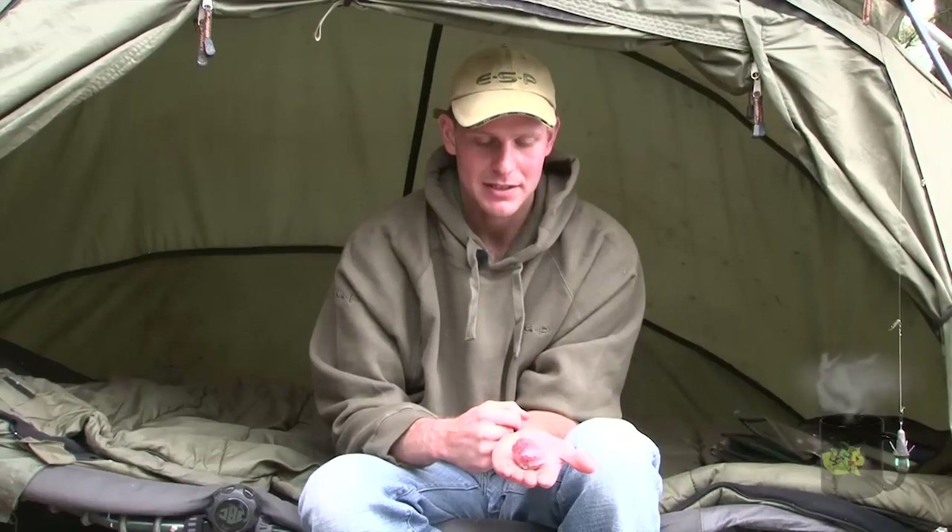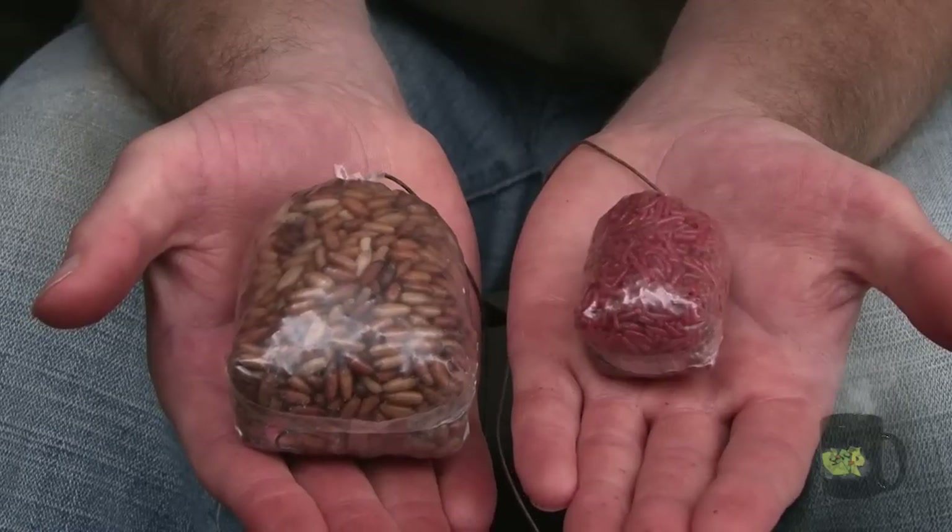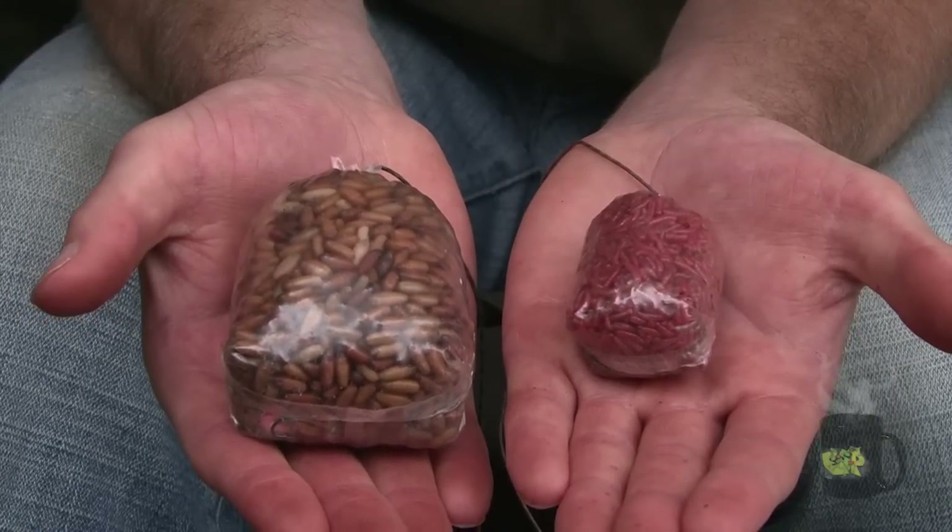So there we have it — two very underused baits, squats and casters, both very effective, that will give you a massive edge and add a new dimension to your PVA bag fishing.